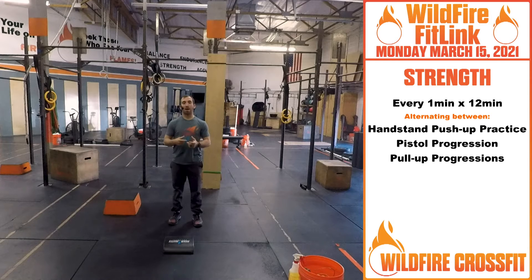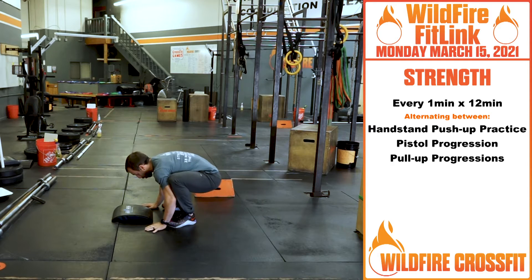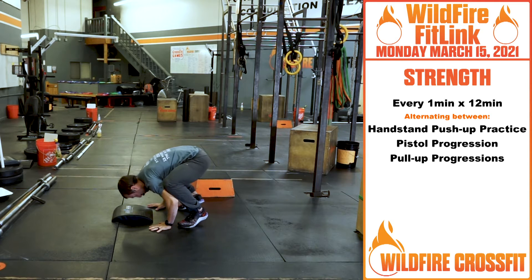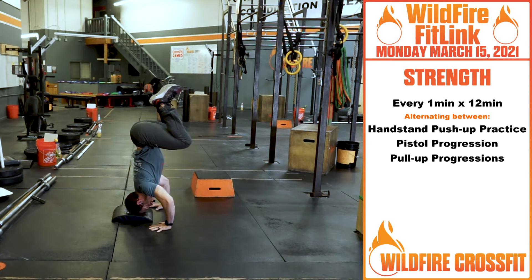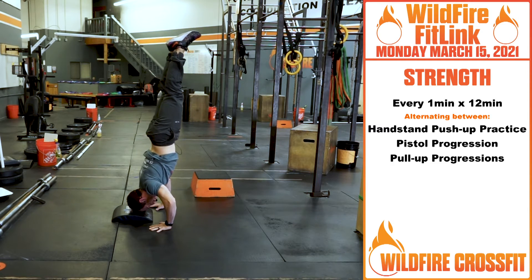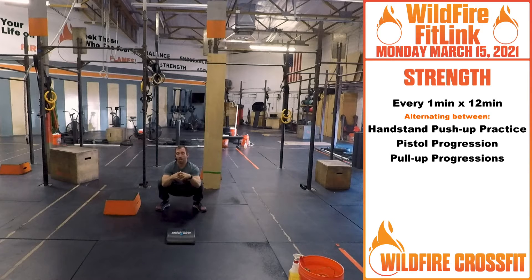Starting off with the handstand push-up practice. We're building off of that tripod. We're going to get that tripod nice and tight, engaging our core before we rely on our head. My triceps, everything's nice and intact. Before I place my head, my core is nice and tight in this tripod position. Then I can come to full stance and punch up. There's that progression of building the stability.